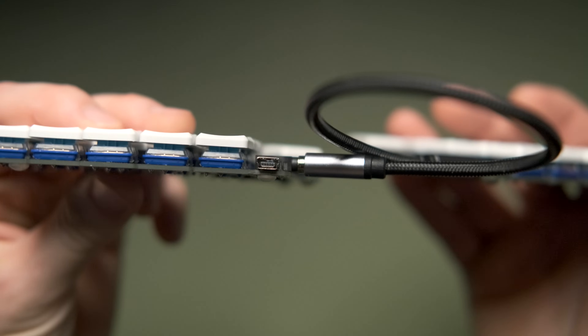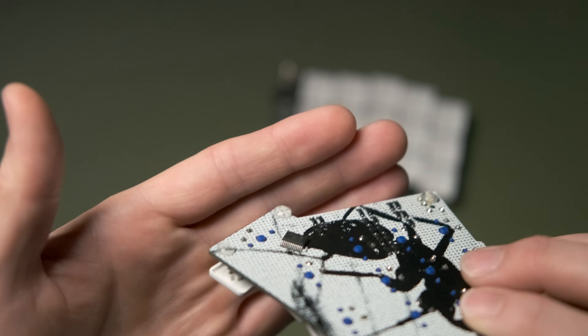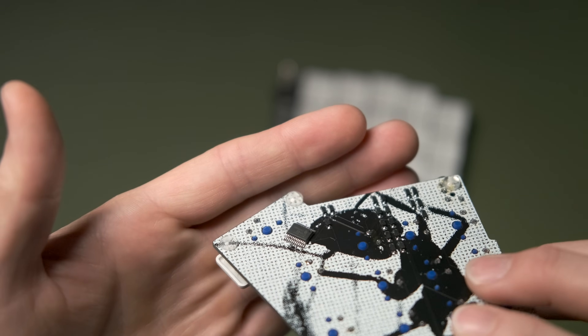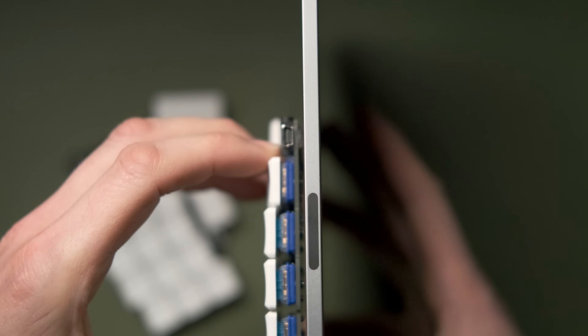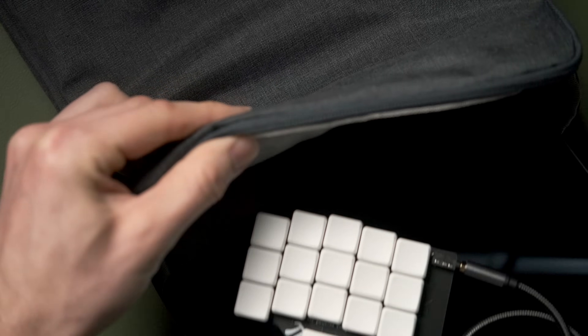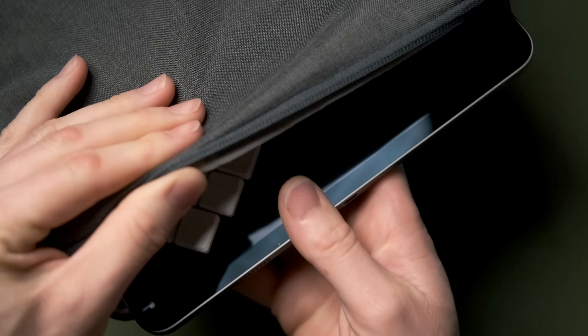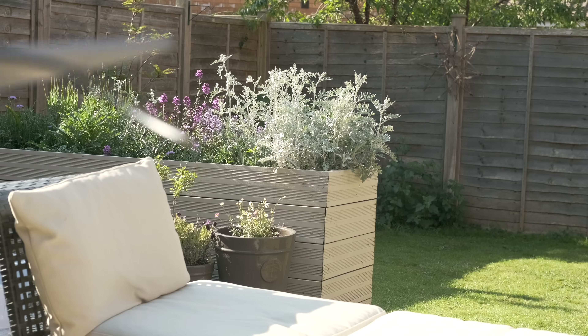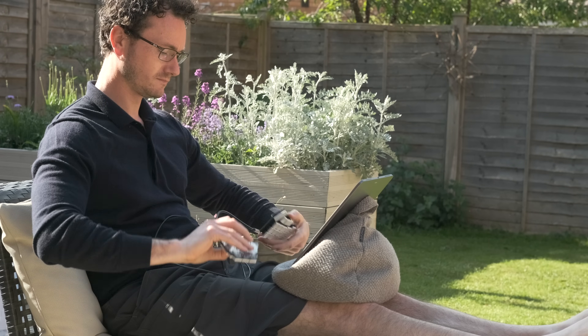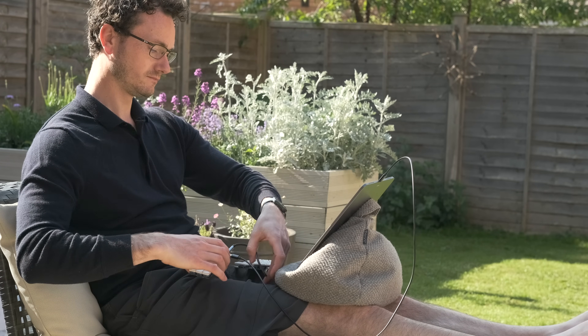The mini USB port also means you can't upgrade to a magnetic cable — I can't find any magnetic cables for mini USB, they're all micro. Having the pins visible on the bottom of the board is a little concerning, but there are rubber feet that protrude further than the pins, so you can lay it flat safely. I'm happy laying it flat on the iPad glass when slipping it into its sleeve — there's no way the pins will touch the glass with those feet on there.